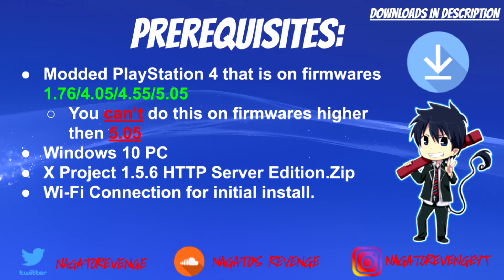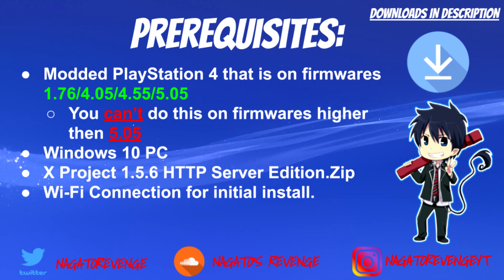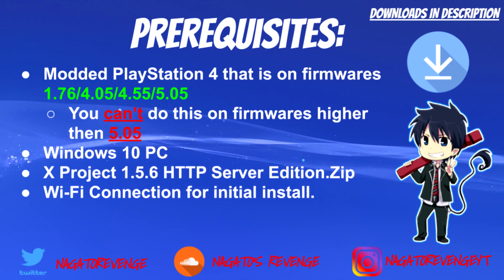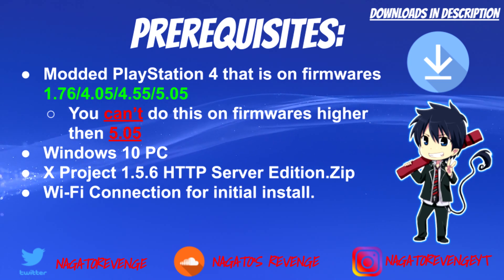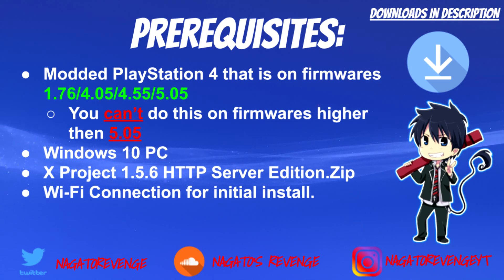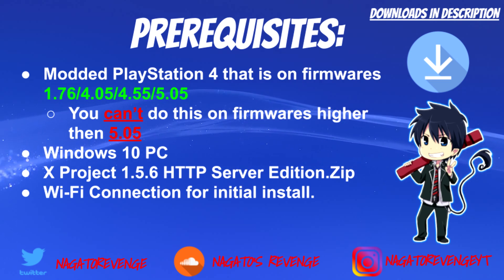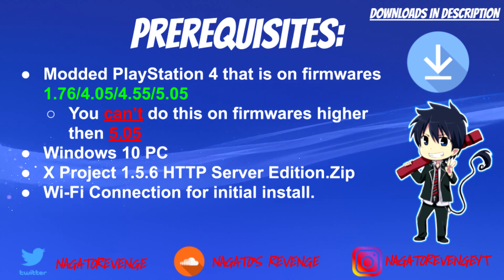With that out of the way, let's get started on the prerequisites. Any items I mention will have download links in the description below. You need a modded PlayStation 4 on firmware 1.76, 4.5, 4.55, or 5.05. Unfortunately, you can't do this on firmware higher than 5.05 as of 2019. You'll also need a Windows 10 PC, the xproject 1.5.6 ACTP Server Edition zip file, and a Wi-Fi connection for the initial install.